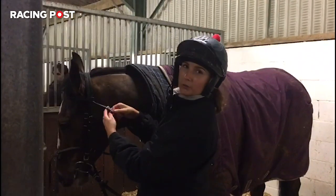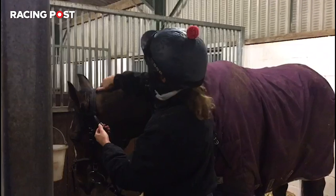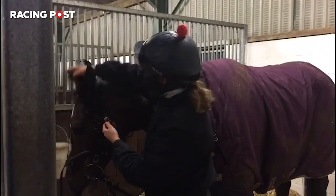Then obviously before you head out, you'll want to adjust all of the leathers. You'll want to make it fit your horse's head just right.